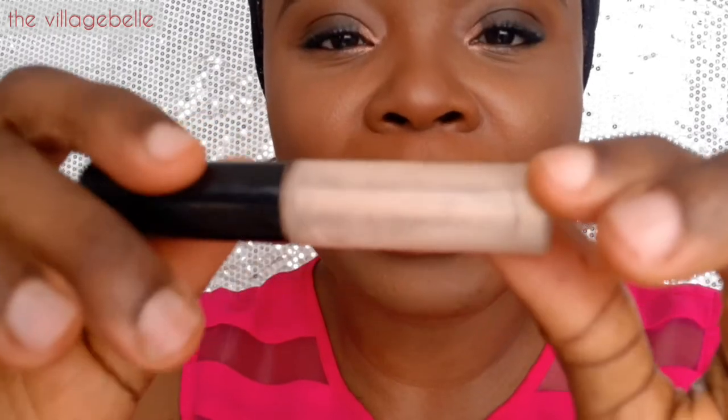Just to give it a bit of finish, since it's not a matte lip, I'm going in with my matte lip gloss in Oyster Girl.